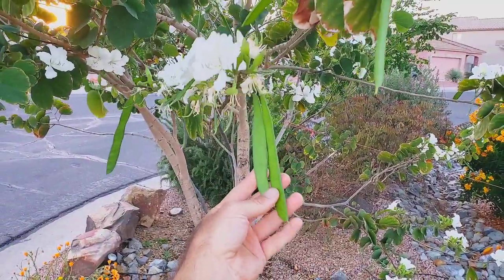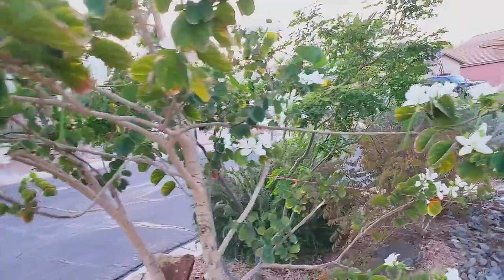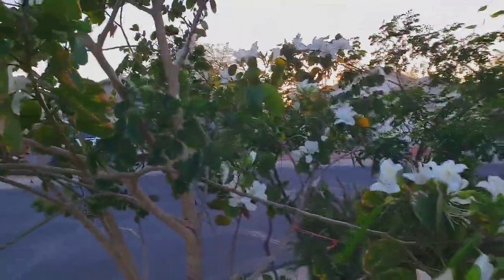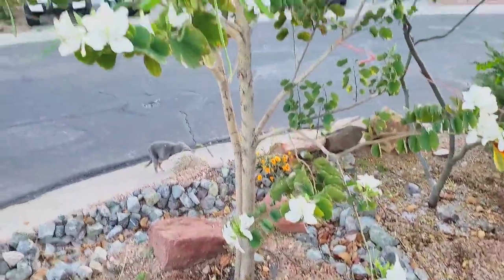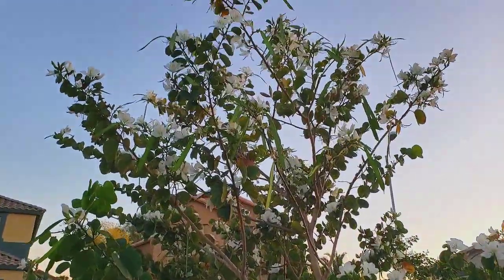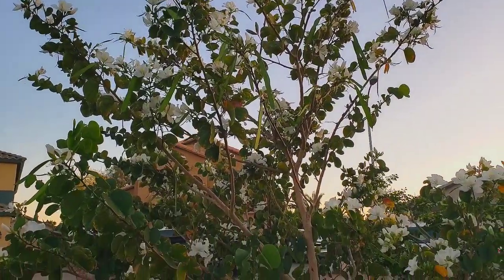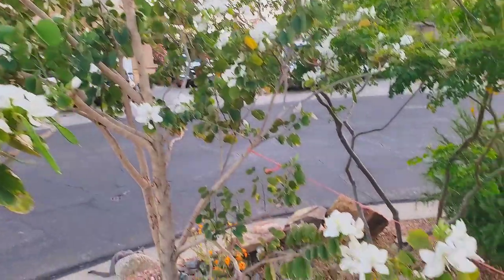These bean pods — I don't know if they're edible. I don't think they're edible. But I just wanted to show you this tree in our front yard. We're finally deep watering it a little more often. We started a few weeks ago and then we noticed all of these flowers.